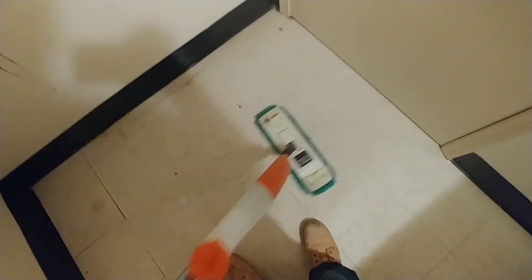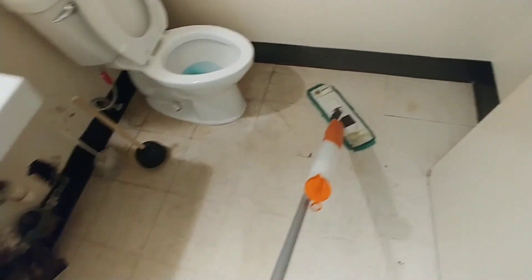It smells better in here. The ceiling tile had a little bit of a smell to it — so we got that cleaned up, looks pretty decent. I probably do want to wipe that off, there's a little bit of water right there.